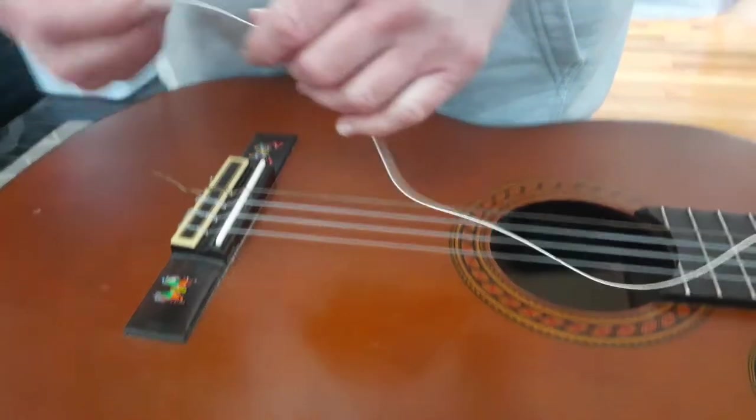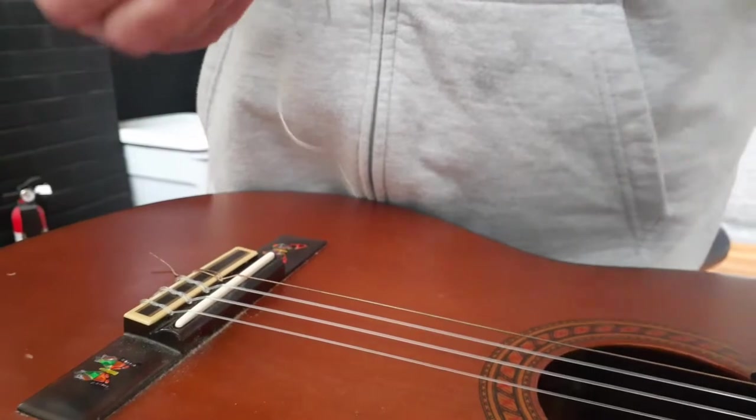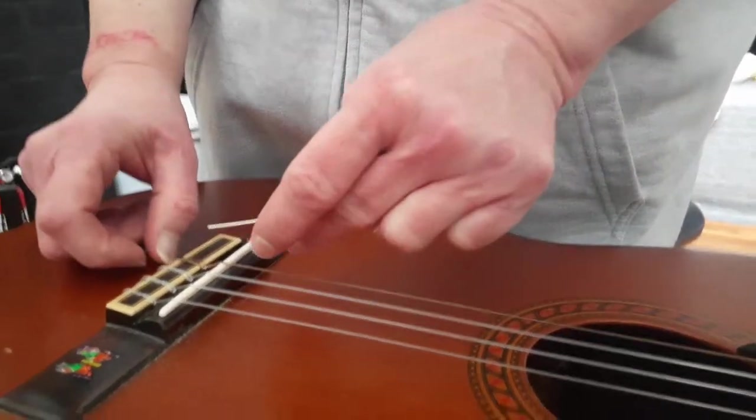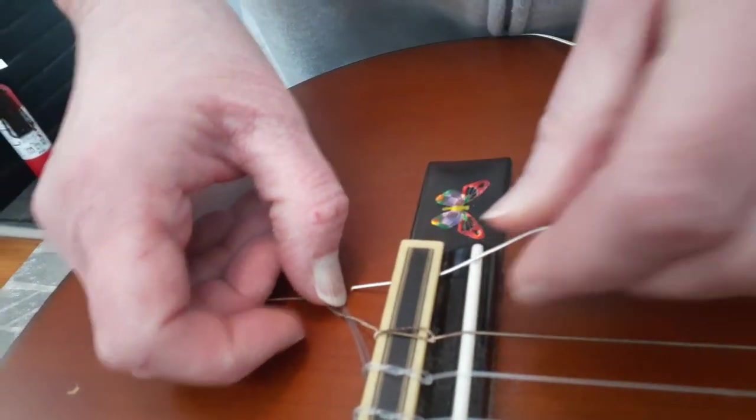When you're changing the string, the first question you'll have is which end to put through. It doesn't matter — either end is fine, pick one. You can feed it through either direction, either from the back or the front, but I like to feed it through this way.